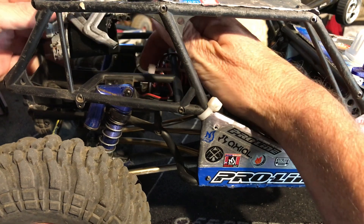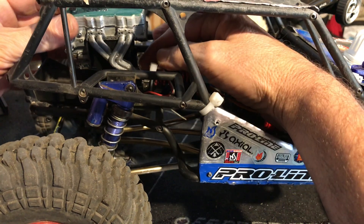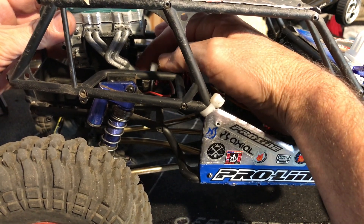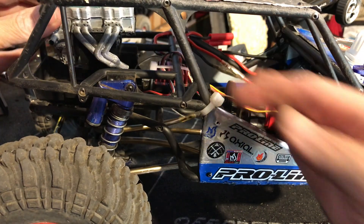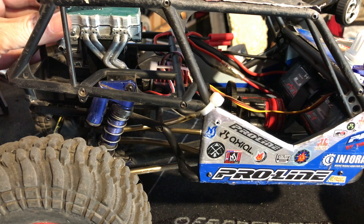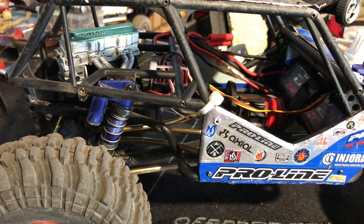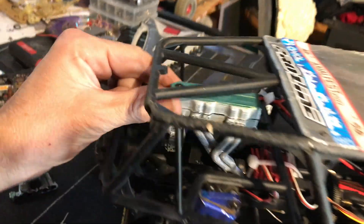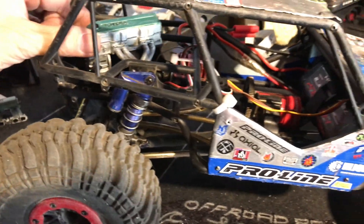I want to comfortably have the exhaust about even with those shocks — right there — that's way comfortable, there's plenty of room. I'm kind of feeling for it and trying to find it. If it's right in there and I just drop it down, trim that up a little bit — let my son do that — get that all the way in there and of course it'll be straight. She's getting in there.